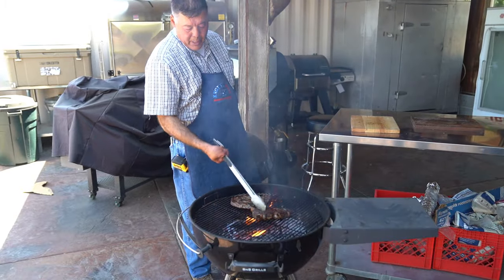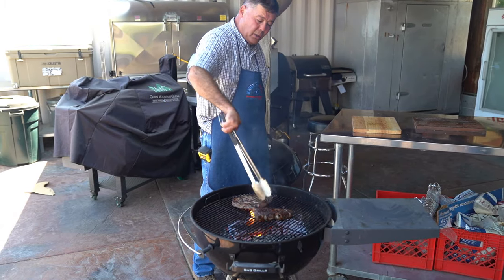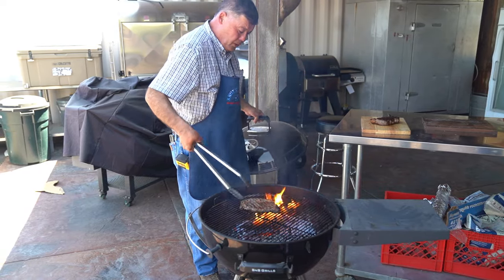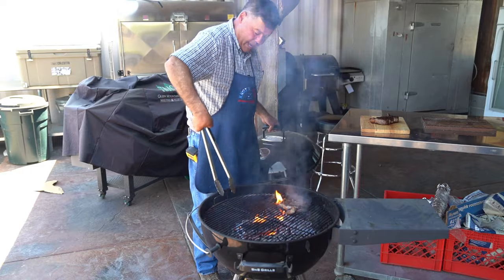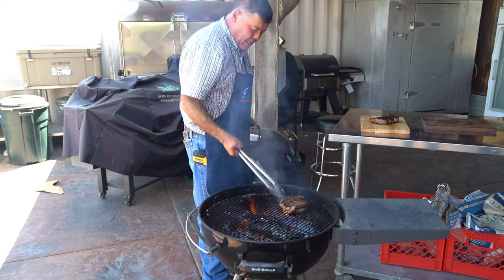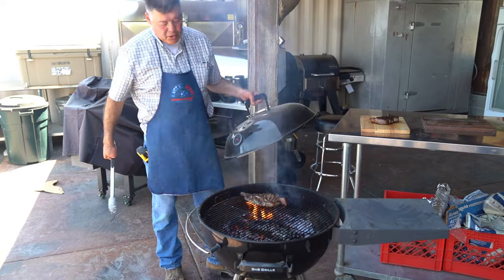We're about done with this steak — we're getting good rebound. It's tightening up, but yet when you poke at the middle it rebounds back. We'll pull that one off and let it rest. This other one here is a little bit thinner, so I'm gonna flip him over. I'm losing some of my coal mass and heat over time, so I'm gonna slide some coals in, move that heat up, and open it up. Now we'll get a good sear on that one.